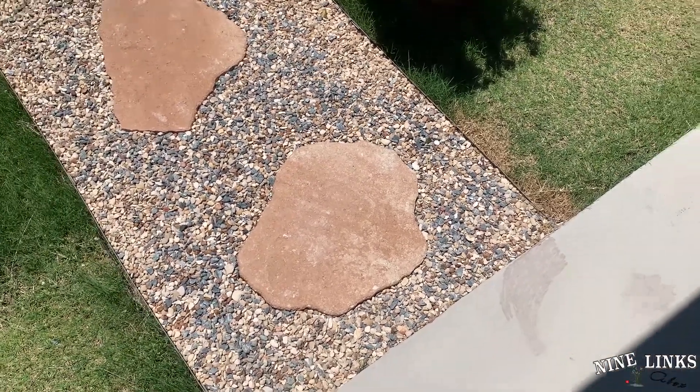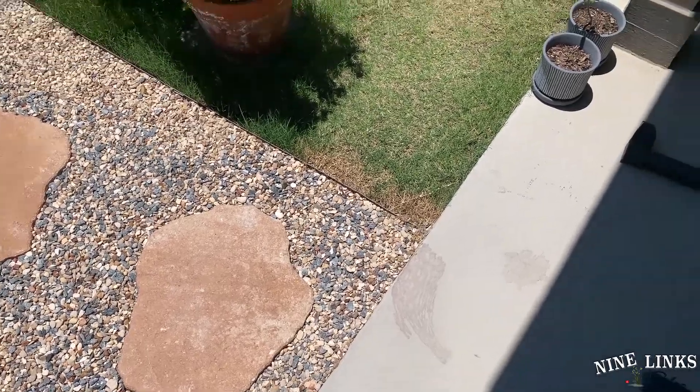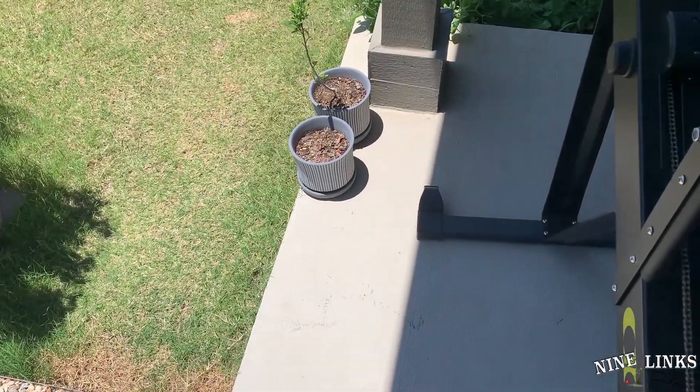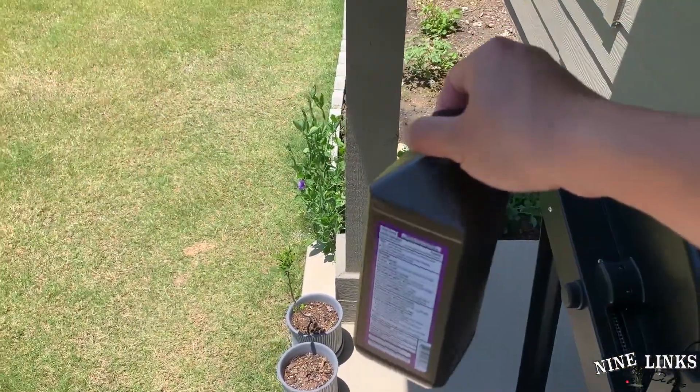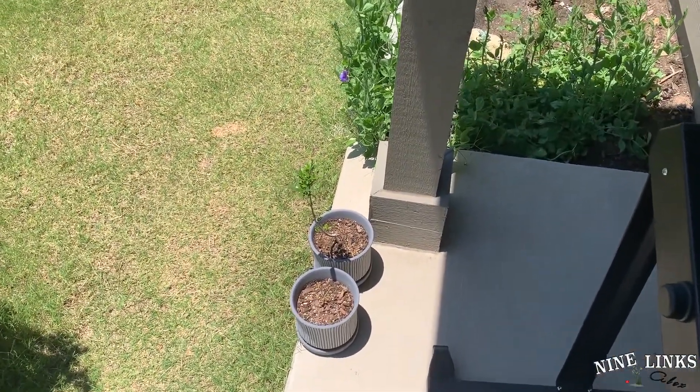Hey guys, welcome to NinoLinks. This is your host Alex. Today I'm just gonna do a little remedy to kill some bugs in my Chinese perfume tree.